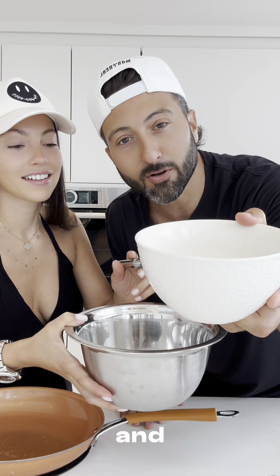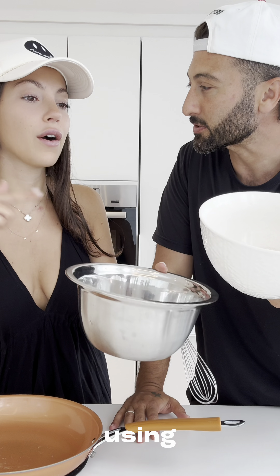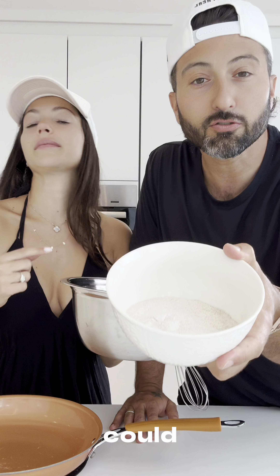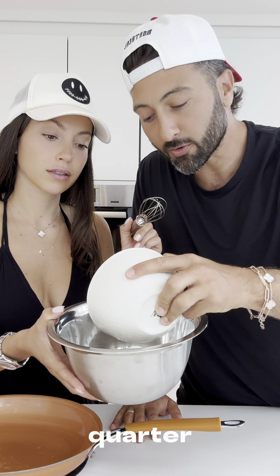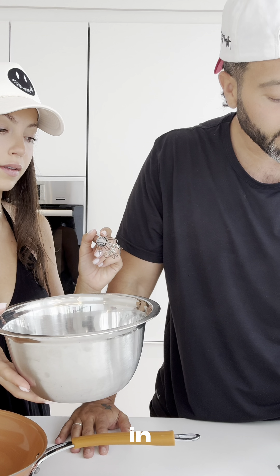We got a cup and a quarter of flour. What flour are we using? This is buckwheat flour. You could use any flour you want, but today we're using buckwheat flour. A cup and a quarter goes in.